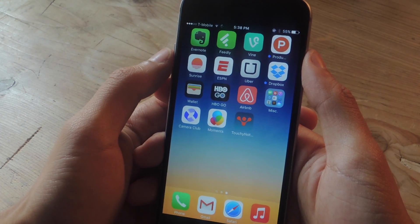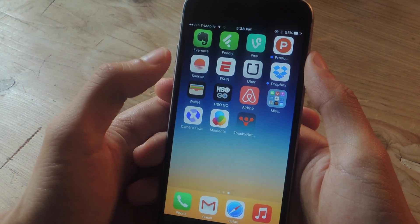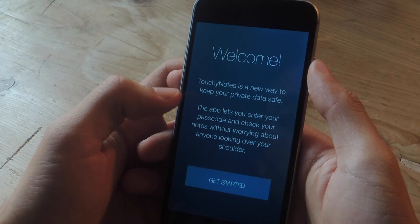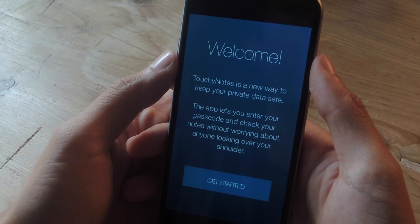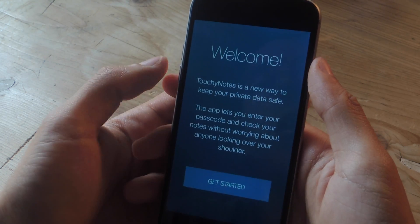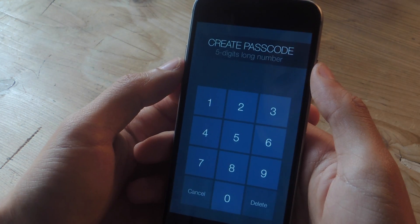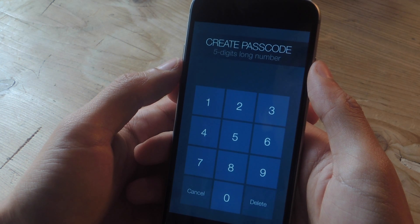The application I'm going to be showing you guys is called TouchyNote. Instead of explaining it, I'm just going to show you. When you first open it up, you'll be taken through a tutorial that will show you how to enter the passcode, because it's a unique passcode you have to enter in order to access photos and text saved on there. First, it'll ask you to create a passcode of five digits long.